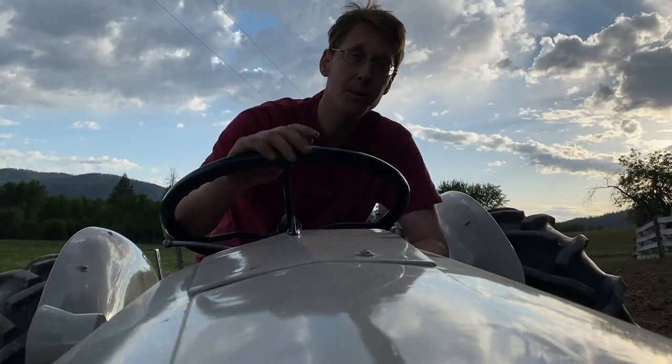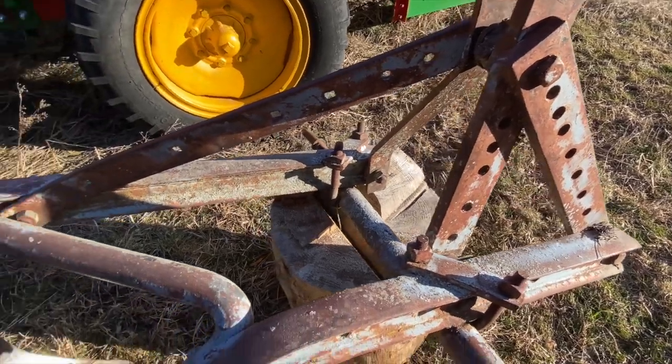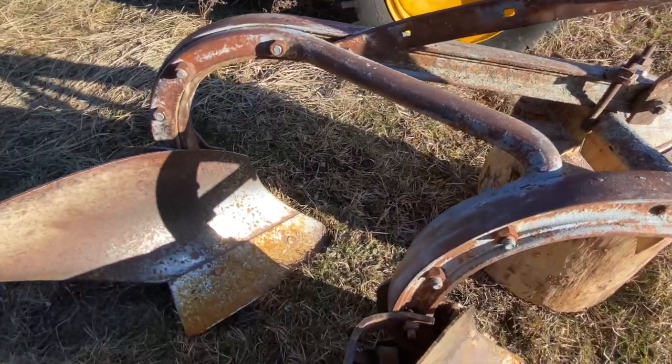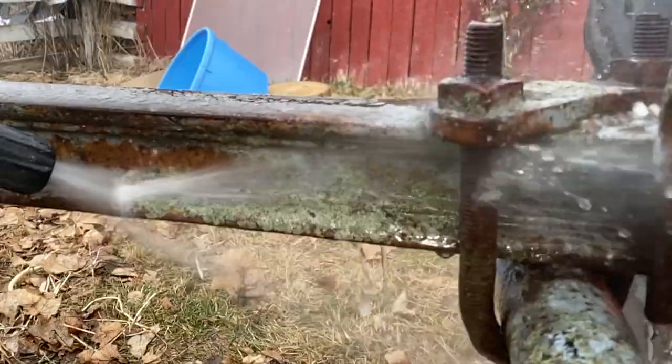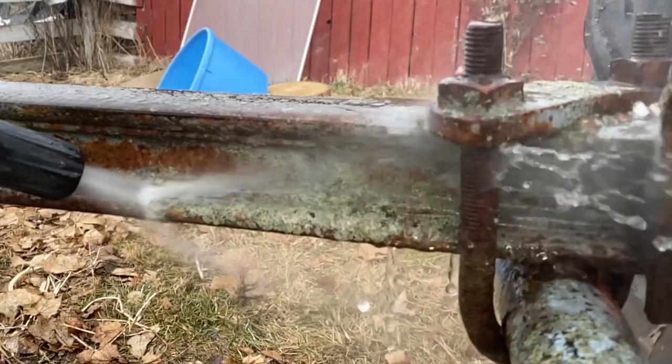How did we run into this plow? We were at a friend's because he was letting us take some firewood off his land and noticed it in the fence line. He said go ahead and take it — he's got another one that works better. We were happy to take him up on that offer.